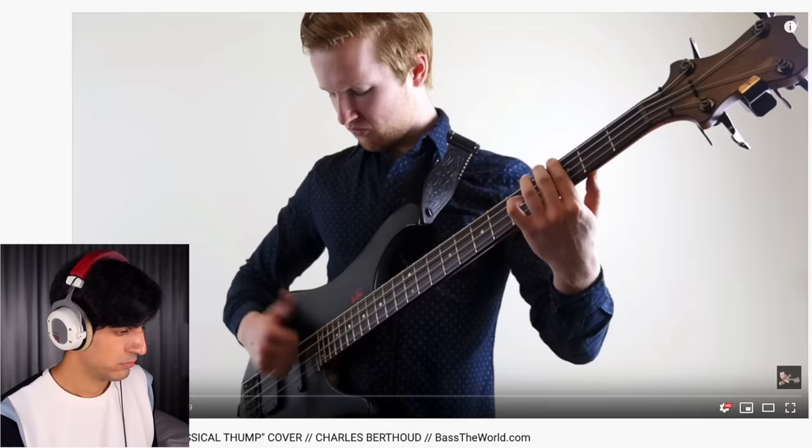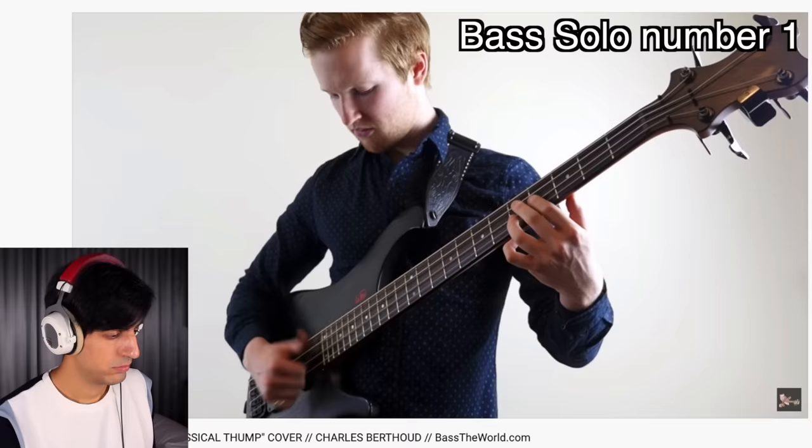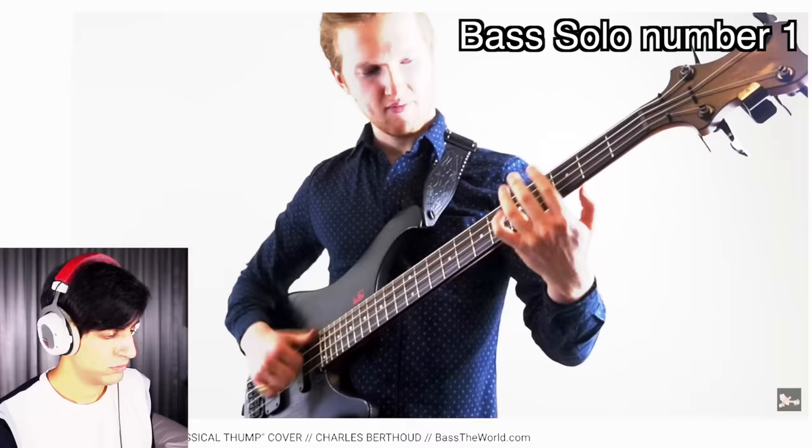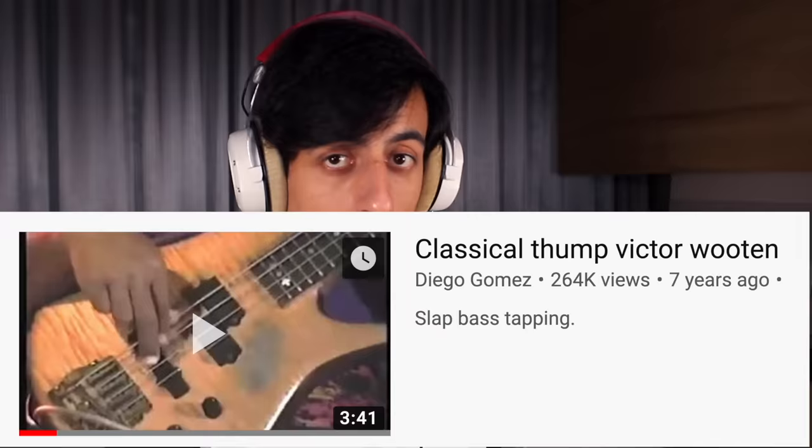First video. OMG, he is the pro from Fiverr. He is playing Classical Thump by Victor Wooten. Let's see if I can play it.